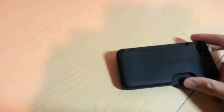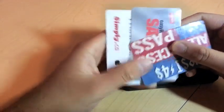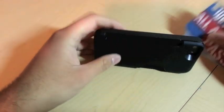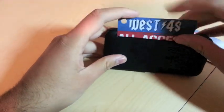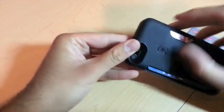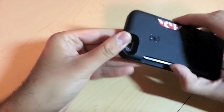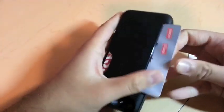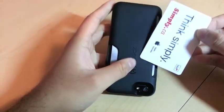I'm going to take three random cards — I've got an Apple card, a Staples card, and an S49 card. I'll put them in one by one. With just one card, it won't fall out — you have to actually push it out with your finger. If you put another one in, and the max capacity is three.